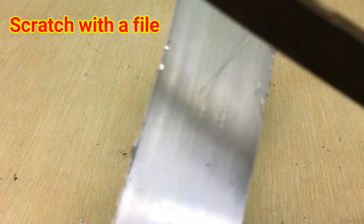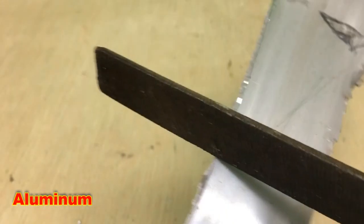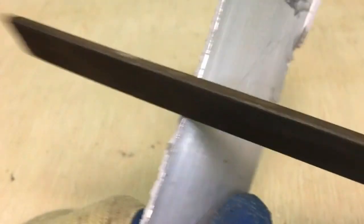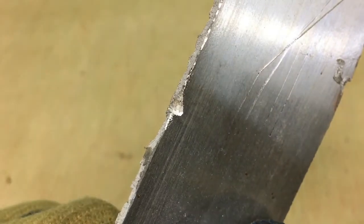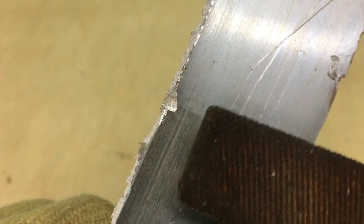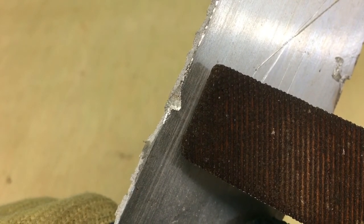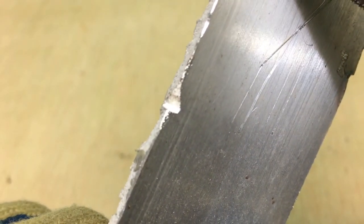Here we have a scratch test with a file. I really like using files because it's a little bit easier to determine. Again, you're doing it based off of how much pressure you have to put on it — that's kind of hard to show in a video. But you can see that there wasn't very much pressure applied there and it made a pretty good indention on the piece of aluminum. It's important to look at the indention, because with stainless, a lot of times when you scratch with a file it will also make an indention, but you've got to ask yourself how hard was it to do that?